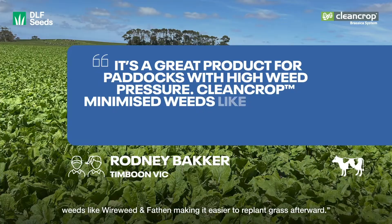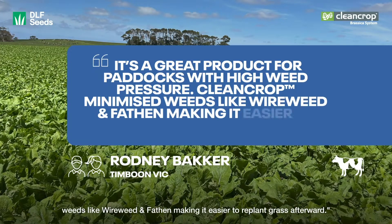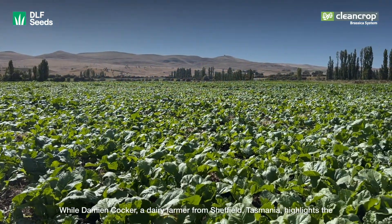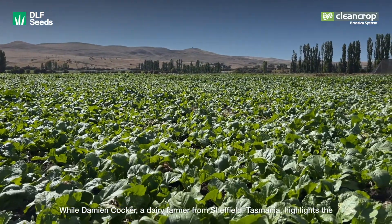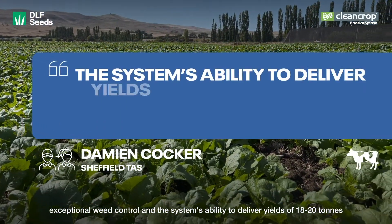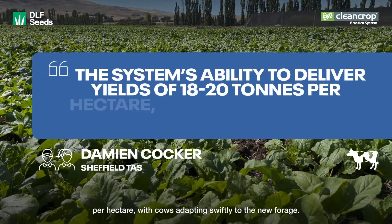CleanCrop minimised weeds like wireweed and fathen, making it easier to replant grass afterward. While Damian Cocker, a dairy farmer from Sheffield, Tasmania, highlights the exceptional weed control and the system's ability to deliver yields of 18 to 20 tonnes per hectare.